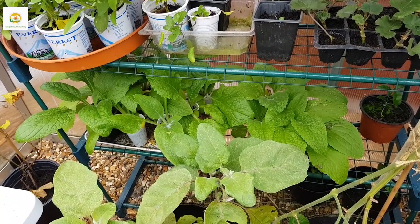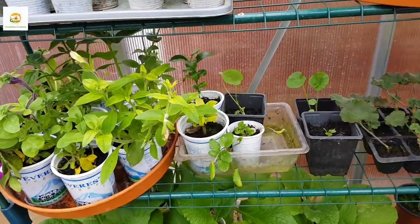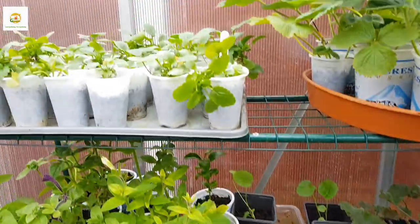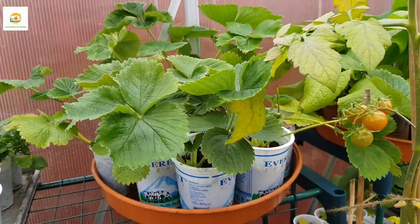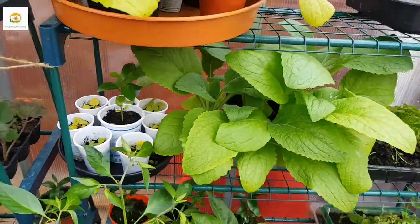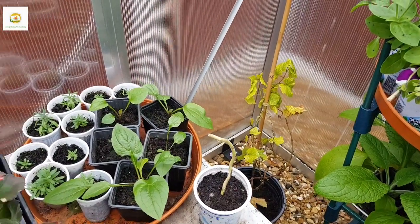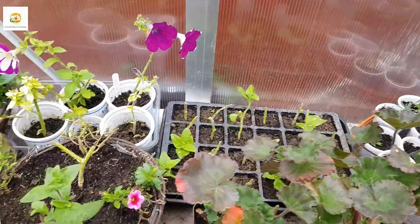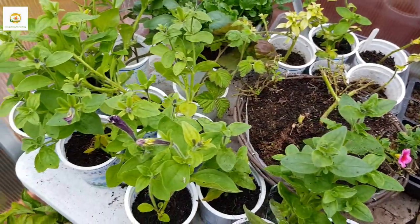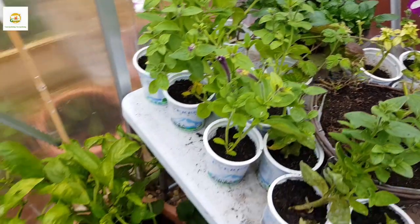Here I have some petunias and geranium plants which I'm trying to overwinter — these are more fancy plants which I started from seed. I also have more strawberry plants started from runners this year. These are foxgloves which I started from seeds — I grew lots of perennial plants from seeds; some are already planted in my front garden and some are still here. These are lavenders and agapanthus perennial plants, also started from seed. There are more geranium plants and petunia cuttings being overwintered — the greenhouse is full at the moment.